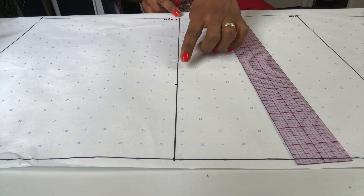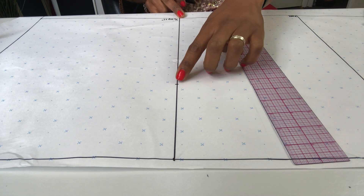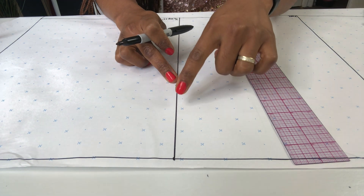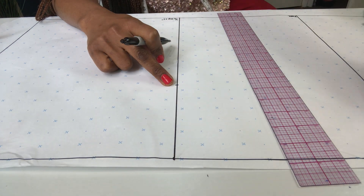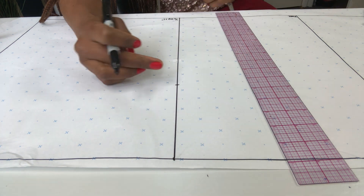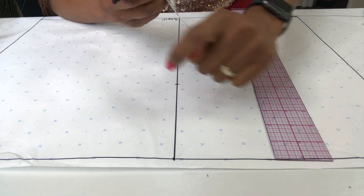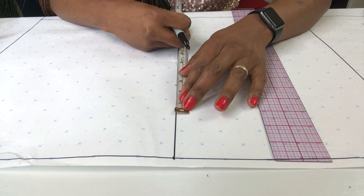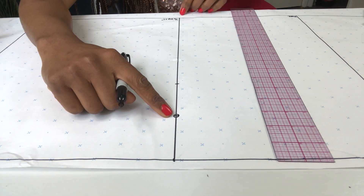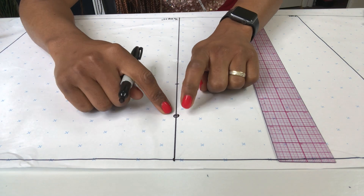Mark it. Now we need to split this measurement of 10.5 inches into four parts. Dividing that into four parts gives me two and five eighths. There's a gap here between this other end of the trousers, so I need to find one quarter of that gap and add it onto this part here — that also gives me two and five eighths. So two and five eighths is added onto the ten and a half, giving us a longer line. That's going to be the crotch of the trousers.